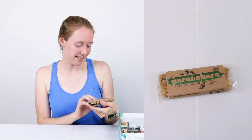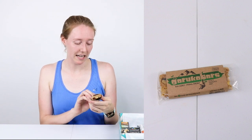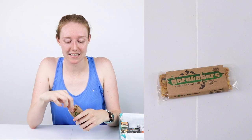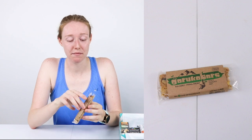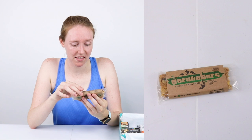Next up are Garuka Bars — Raw Honey Primal Energy with Peanuts, Cranberries and Honey, handmade in Vermont. A percentage of each sale goes toward Gorilla Conservation, so I stand by all of that. Hopefully the taste is as good as everything else about this bar says. Wow, that's really good. It's quite sweet — yeah, there's a lot of sugar in here. But that's really good.